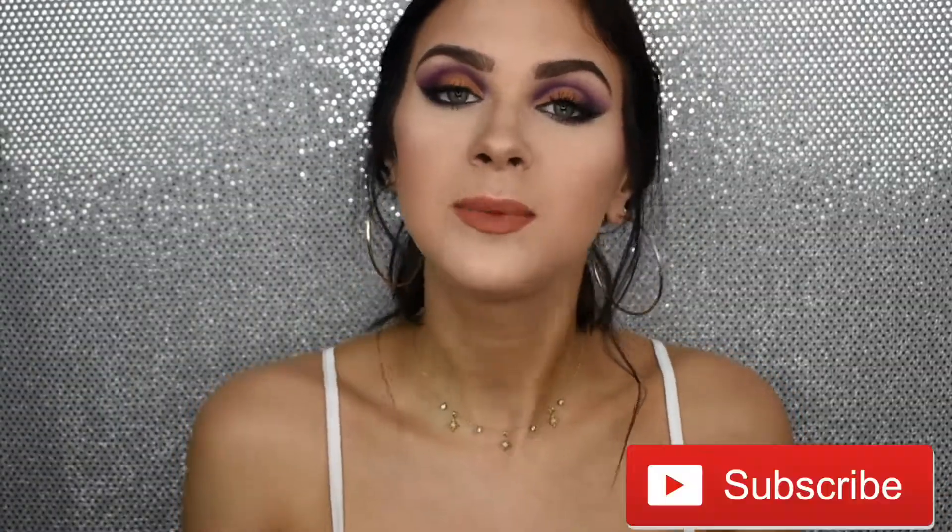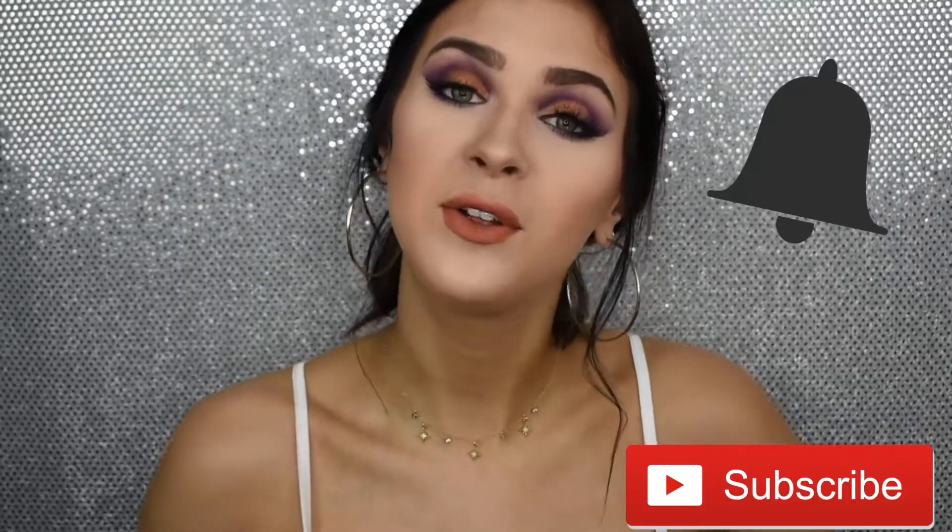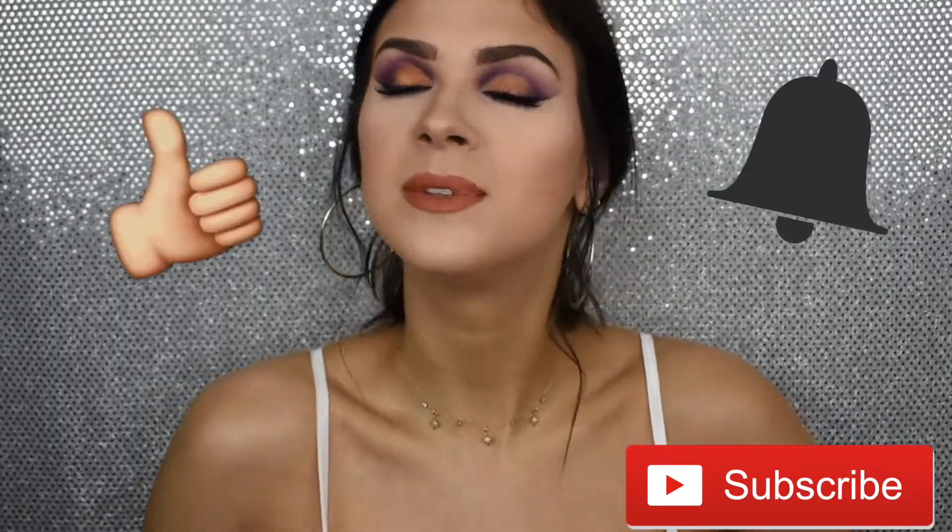Hello ladies and gentlemen, welcome back to my channel. If you have never been here before, welcome — you're super welcomed now. If you want to join this crew we've got going on, click that subscribe button. Also feel free to click the bell button to get notified when I post, and if you like this tutorial, please give it a thumbs up.